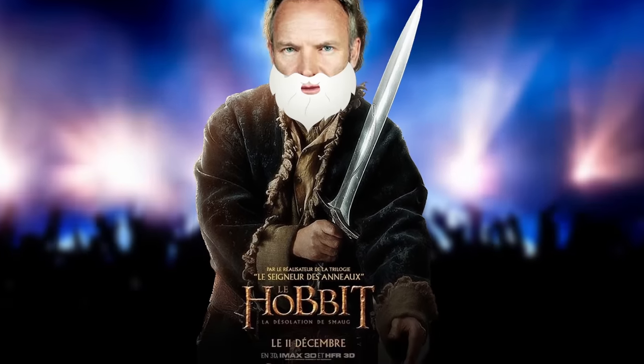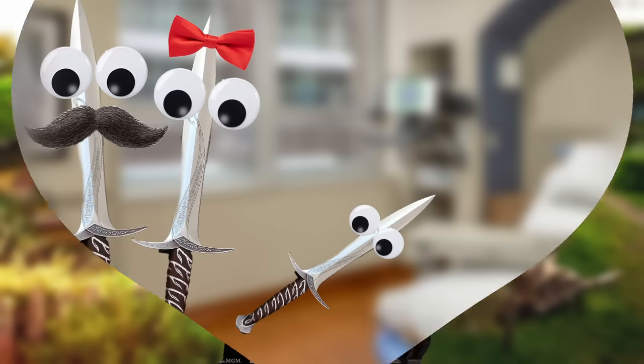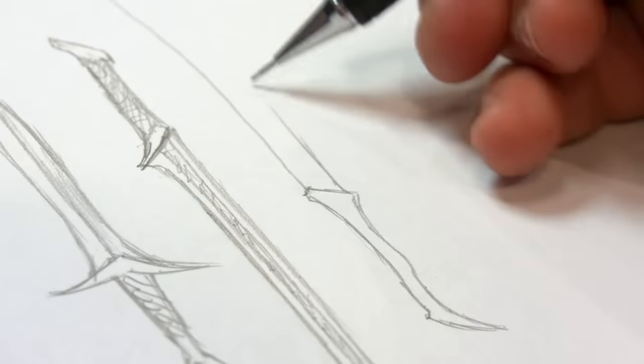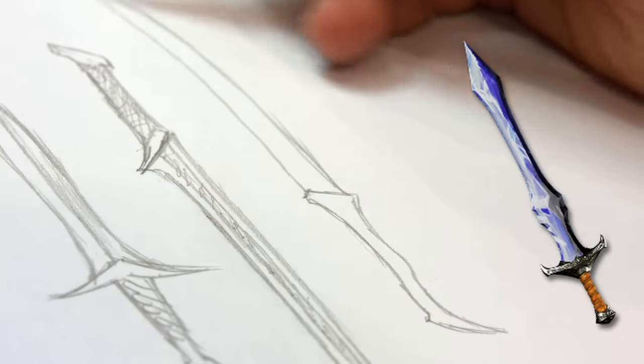I mean Sting's daddy from Lord of the Rings. I also took inspiration from some of the other swords in Lord of the Rings, but also the crystal sword from Diablo 2.